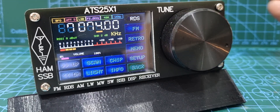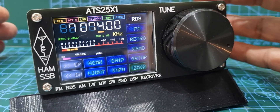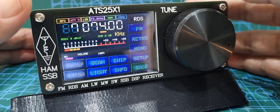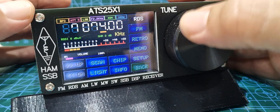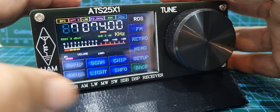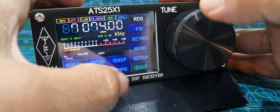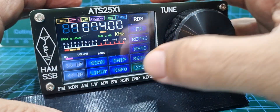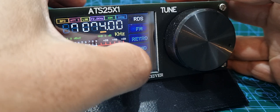Welcome to my channel. Just a quick one here on the ATS25 receiver — these are really good receivers, I highly recommend them. They don't cost much, about 70 pounds. There is a setup menu I'm going to quickly show you. Go to setup from the main screen; if it's not there, click back, then click next, and it says the word in blue 'Setup' — just tap that.